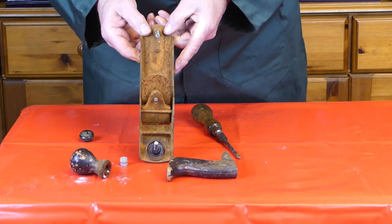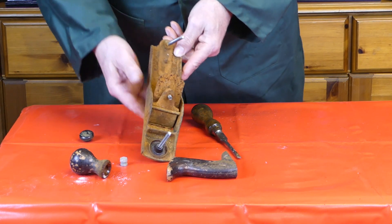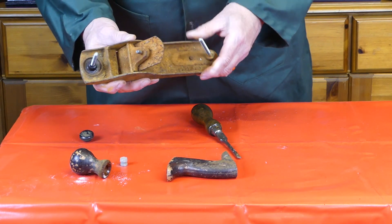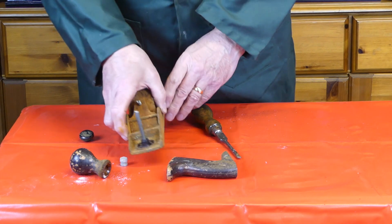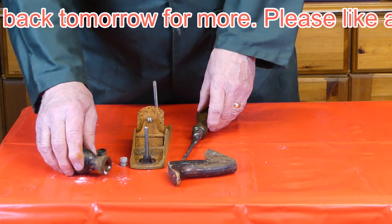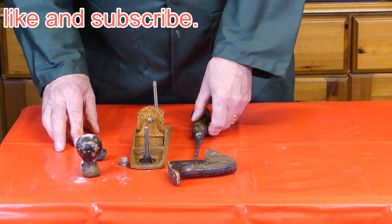It could be that this has rusted a bit solid, so before I do anything else I'm going to give it a vinegar bath and we'll see if we can remove some of this rust before we start oiling it and taking it further to pieces.